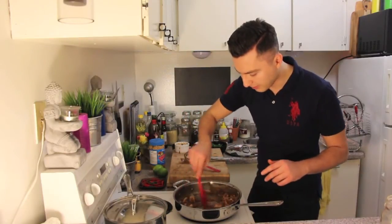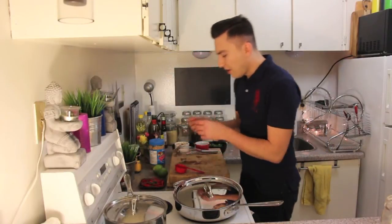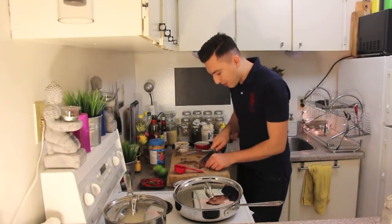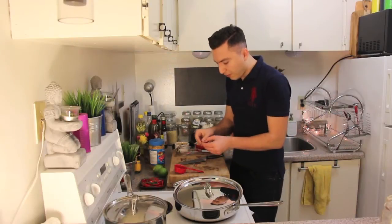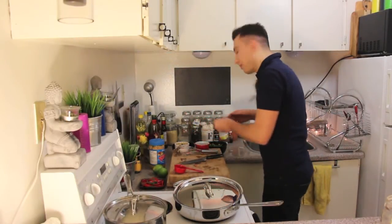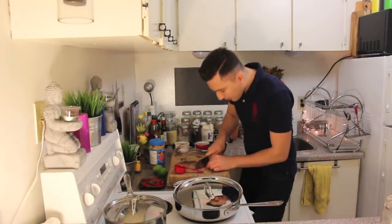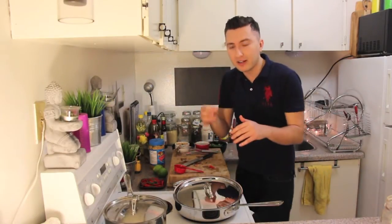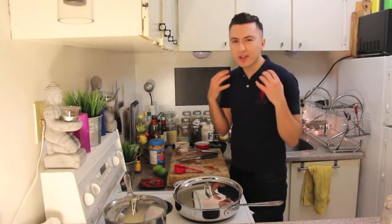This smells amazing. The second layer is going to be the spicy layer. For that, I have some Thai chili pepper. What you can do to reduce the hotness of the pepper is you can cut it and remove the seeds inside. I highly recommend that you try a piece of the pepper before you put it into the mixture, just to have an idea of how spicy it is.